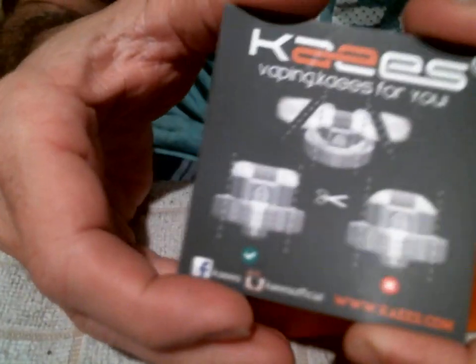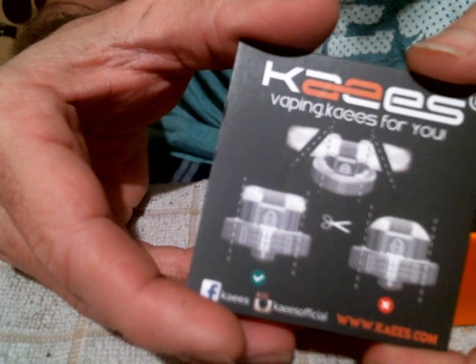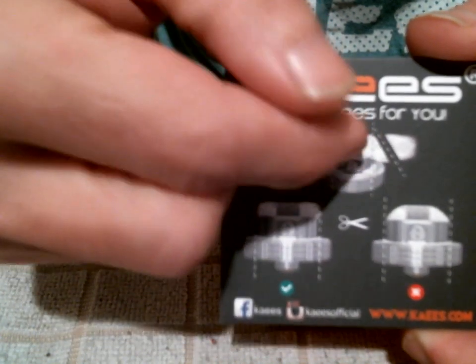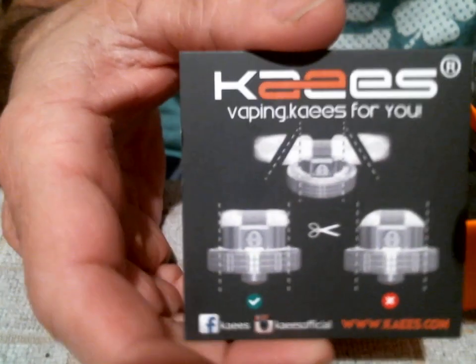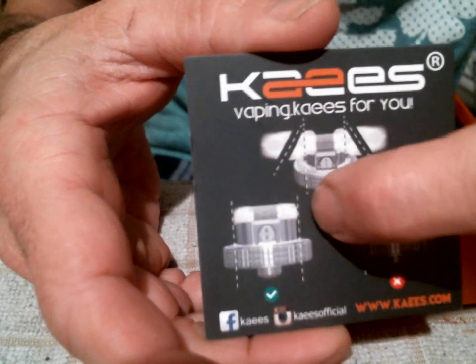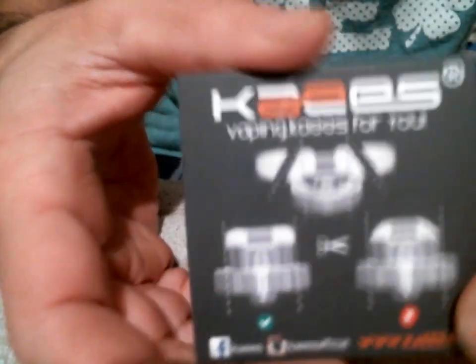You're gonna get the instruction card showing you how to cut and trim your cotton. It's gonna be kind of like the Profile and the Kylan M, where you're trimming it at an angle on both sides. It's telling you that you want it pretty level going into your juice wells - you don't want sagging, as they show you here.